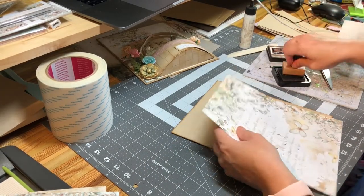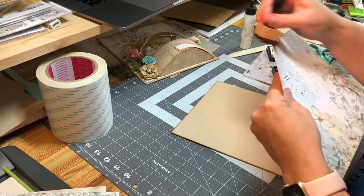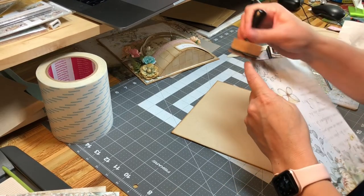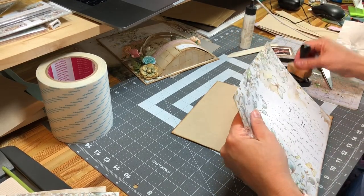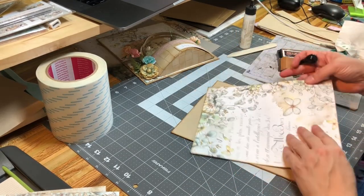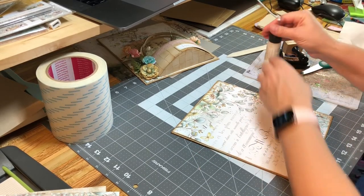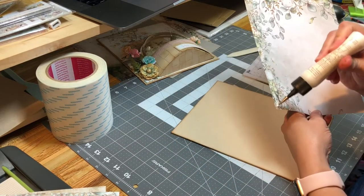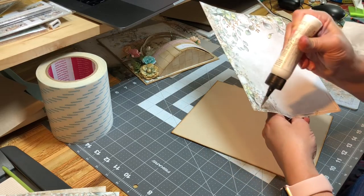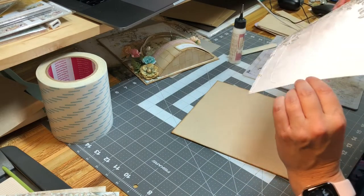The Vintage Photo Distress Ink is the one I use the most often, and the second most would be the Soot — it's a black coloring, but Vintage Photo is the brown that I like very much. Now I'm going to take my glue and place it around the edge, and then stick it down.